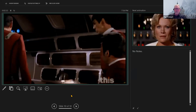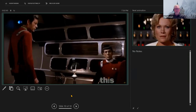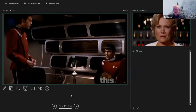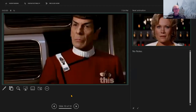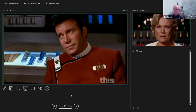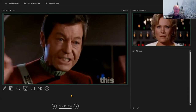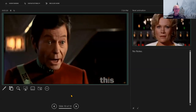The clip continues with Admiral Kirk, Spock, and Dr. McCoy debating the implications of the Genesis device. McCoy raises the moral concern: 'What if this thing were used where life already exists? It would destroy such life in favor of its new matrix.' Spock notes that 'as a matter of cosmic history, it has always been easier to destroy than to create.' McCoy retorts: 'According to myth, the Earth was created in six days — now watch out, here comes Genesis, we'll do it for you in six minutes.' The debate escalates until a vessel is detected closing in.